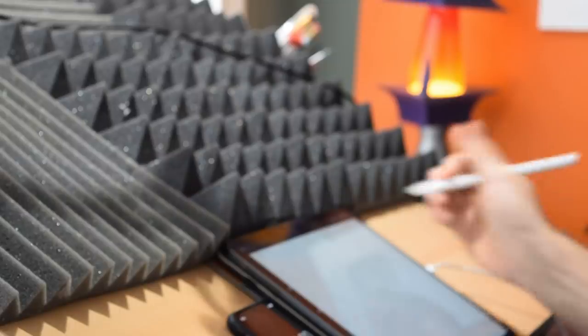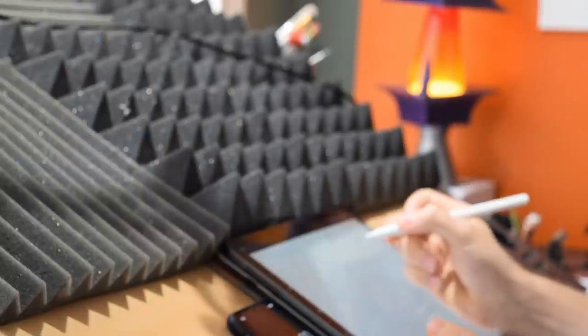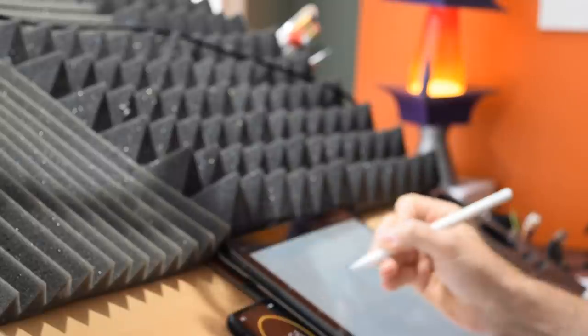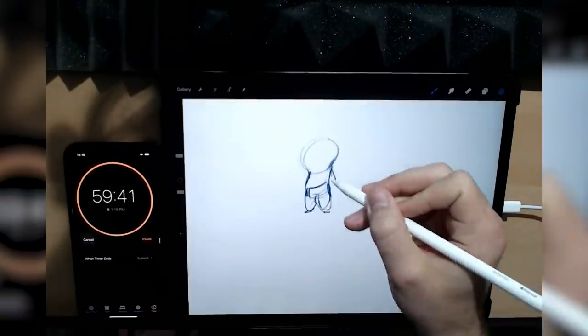Hey, it's Brooks with Character Design Forge. Some of you may be too young to remember One Hour Photos. It was a service where you could drop off your camera's film roll and in an hour you would come back to printed photos.